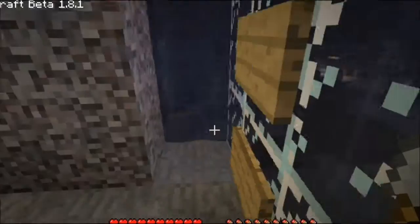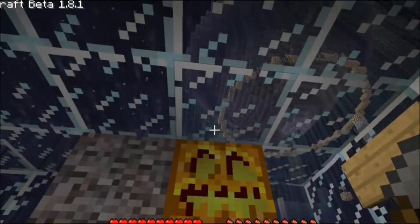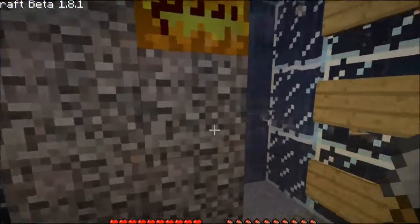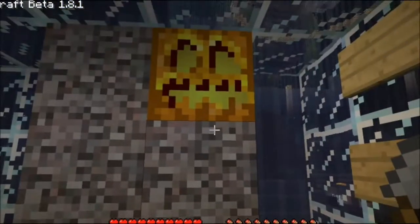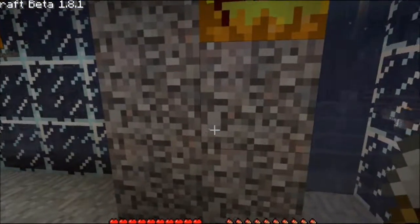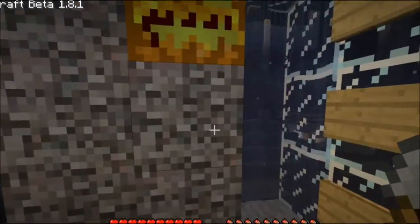And then you just carry on. Once you've gotten the pathway on you just carry on doing the glass and you're all set. Nothing changes and you've now got a nice little new direction to go. Hopefully that's helped with any worries if you decide you don't want a single straight tunnel. I'll see you next time.